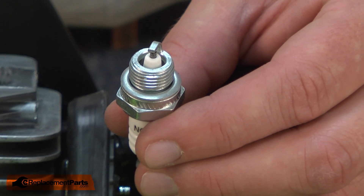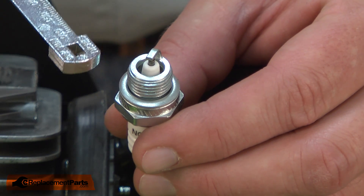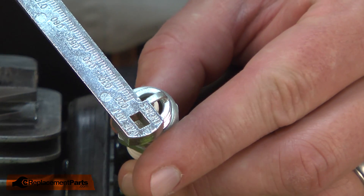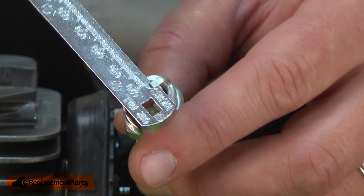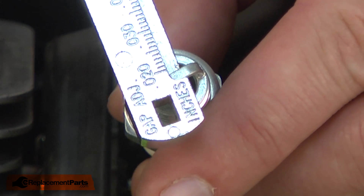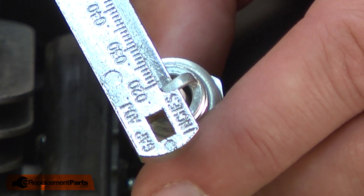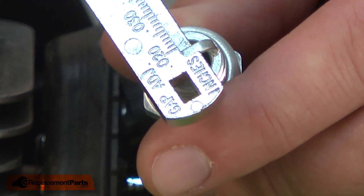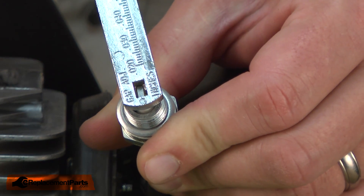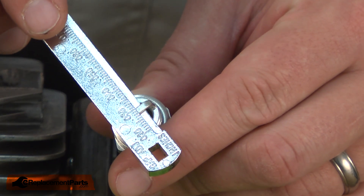Now I can adjust the new spark plug, but before I do, I want to check the gap between the electrodes. I'll use the spark plug gapping tool to do that. I slide the tool in between the electrodes and it'll tell me what that gap is. In this case, it's about 20 thousandths of an inch, and it should actually be about 26 thousandths for this saw. So I'll go ahead and adjust the electrode until it reads 26 thousandths.